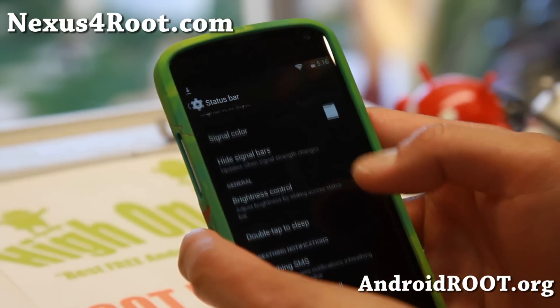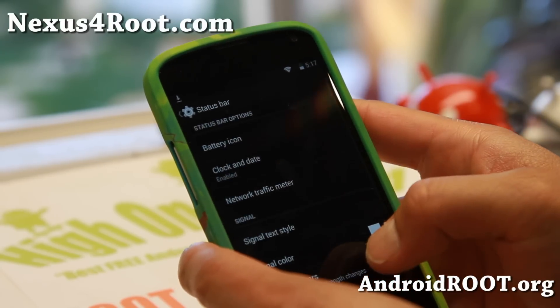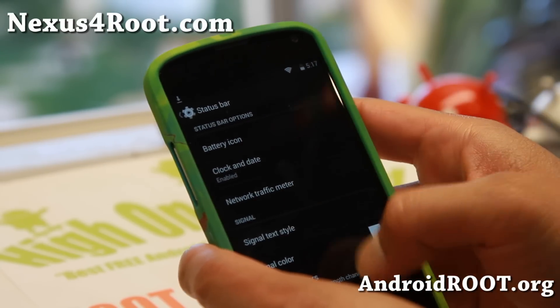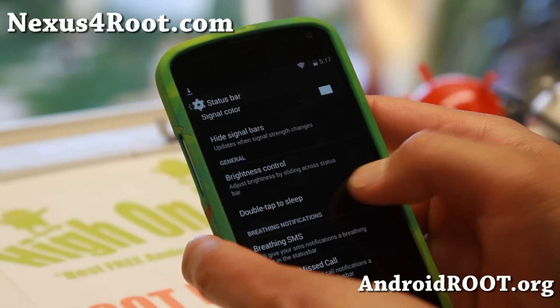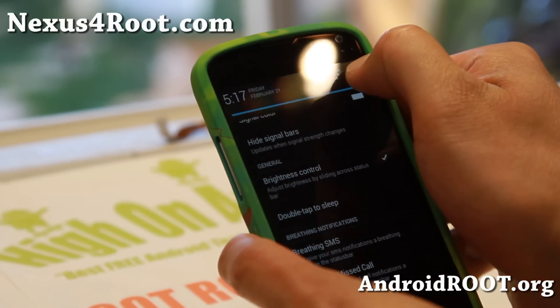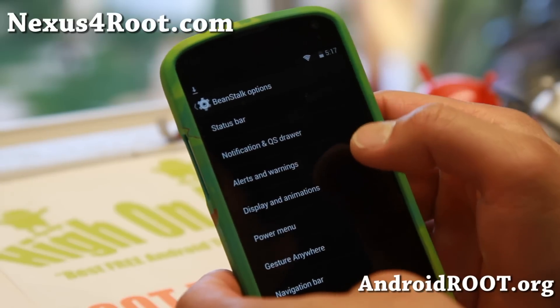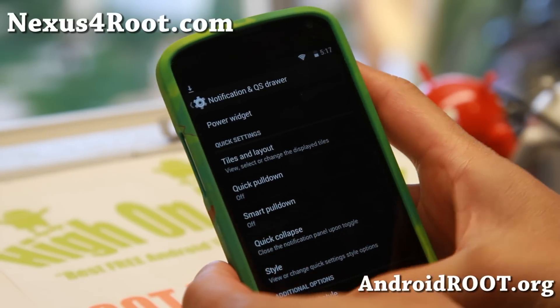You can go ahead and add a traffic meter if you want to, show network speeds, and also clock and date — customize all of those. Double tap sleep, brightness control if you want to control the brightness. That's kind of all standard if you've been following us for a while. There's also a notification and quick settings drawer.